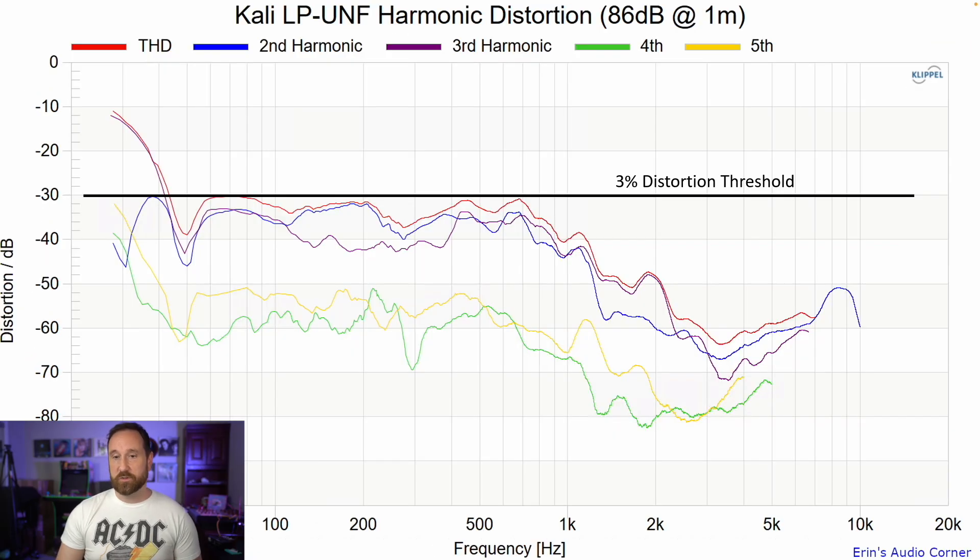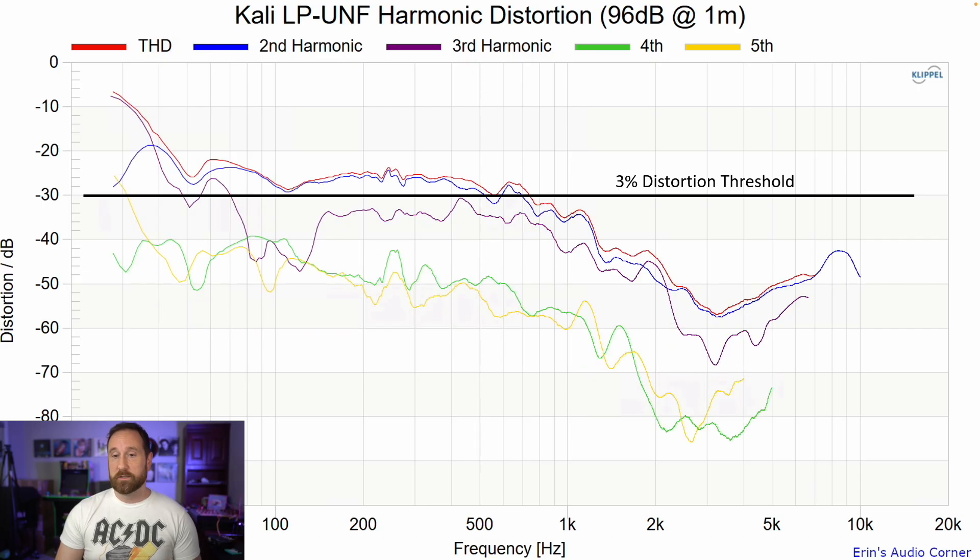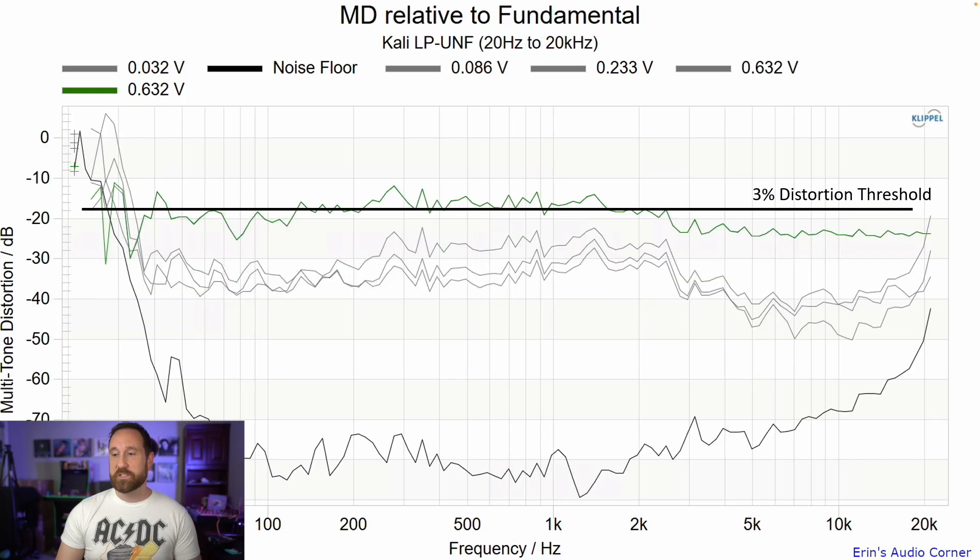Distortion at 86 dB is below 3% — that's pretty good. Distortion at 96 dB does increase above 3%, but 96 dB at one meter is really not the intended target for this speaker, so I'm not too concerned. Multitone distortion shows that at 96 dB it's right on that 3% line, but keep in mind there is a limiter here — the actual measured output SPL is closer to 91 dB. At lower output levels, which are not limited, the distortion is low.